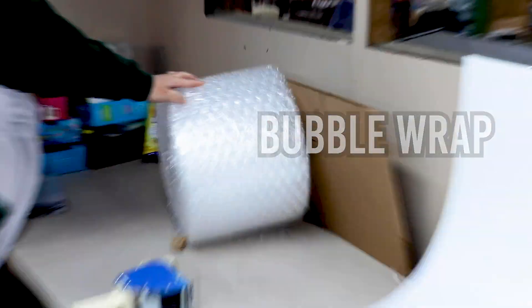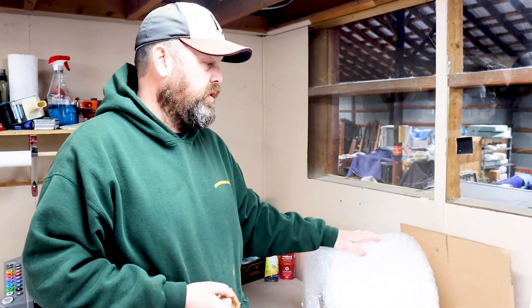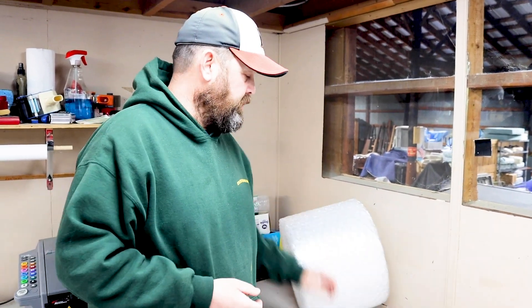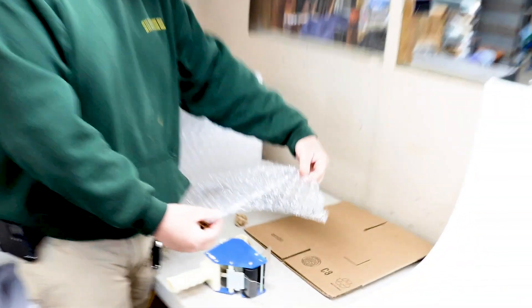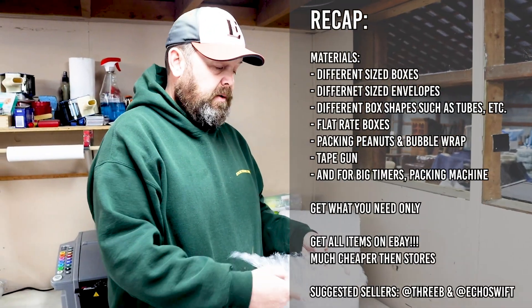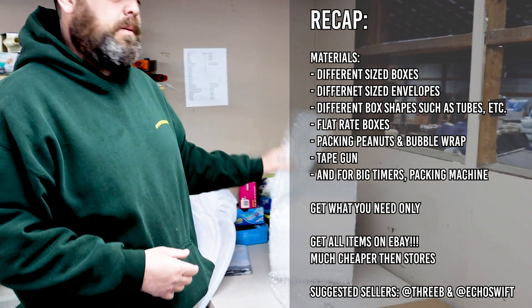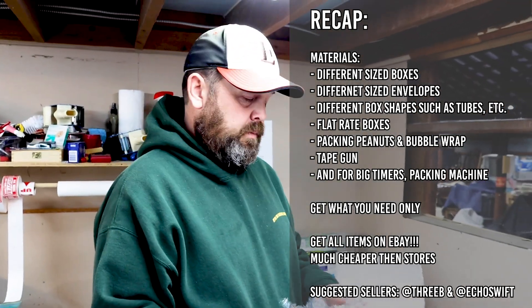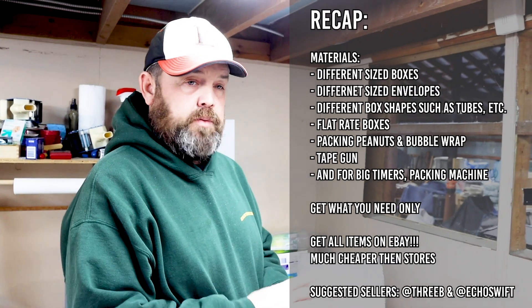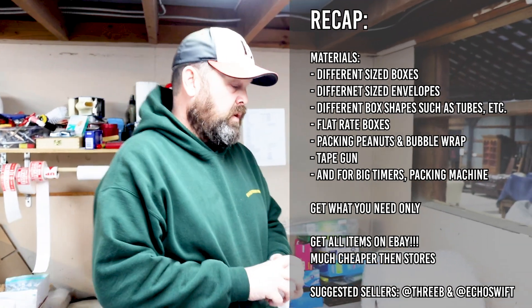Bubble wrap is another key component. Get it locally if you can — it'll save you money. They make it in numerous different sizes: this one is 12 inches wide, perforated every 12 inches so you can just rip it off. They also make it in 24-inch wide and with small bubbles. We get packing peanuts and bubble wrap locally because we can't find a better deal. Boxes we buy 100% on eBay.